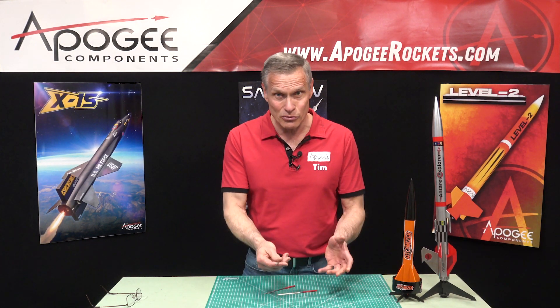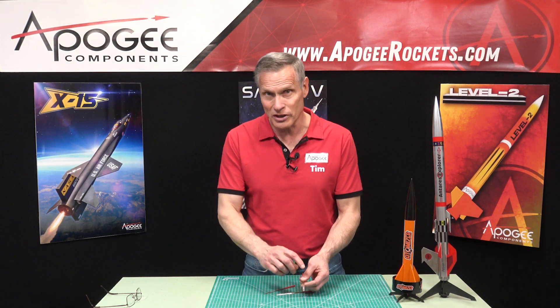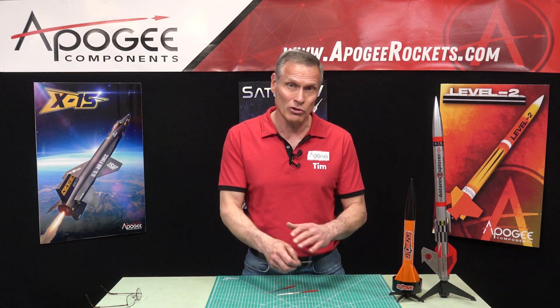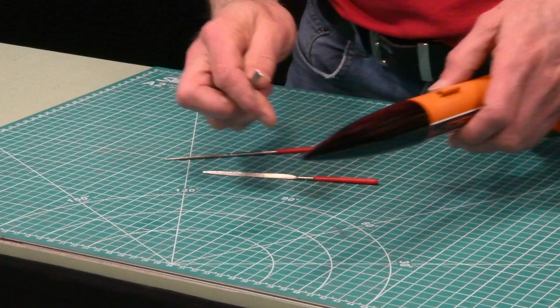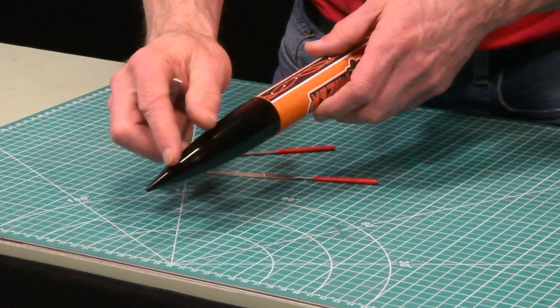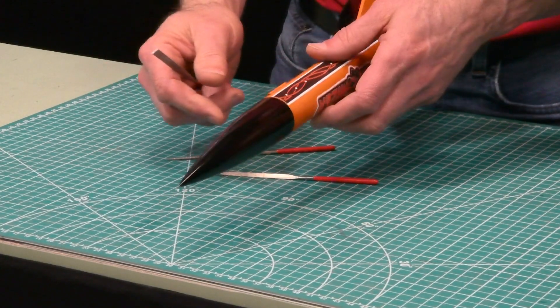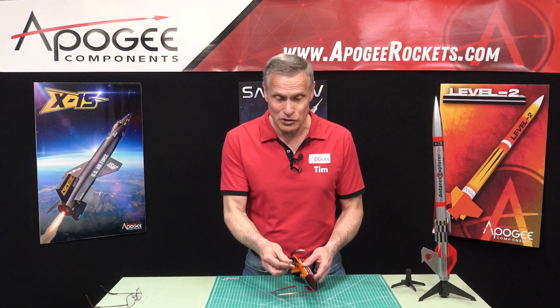The flat one is good for general sanding of large areas — things like the seam on a nose cone. This one I've sanded down so nicely that you can't even see it. So the flat file is good for that kind of general sanding.